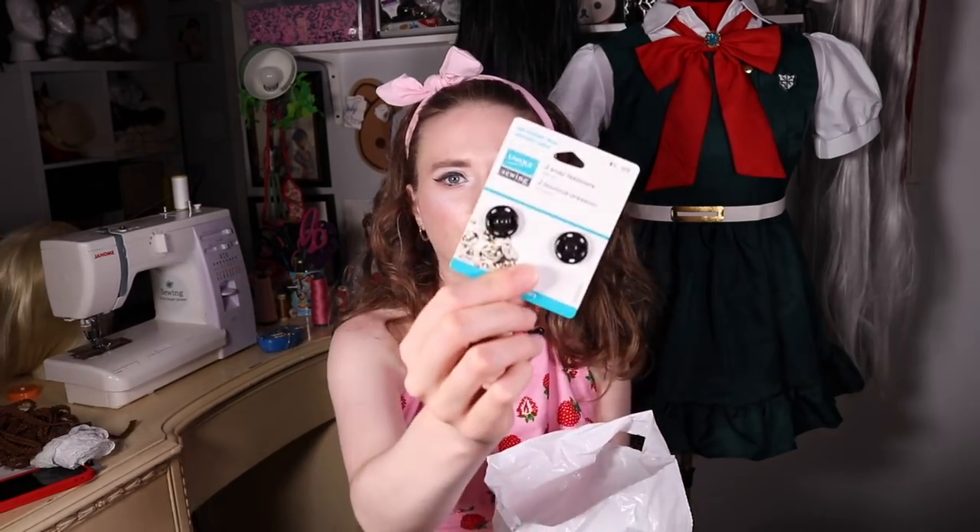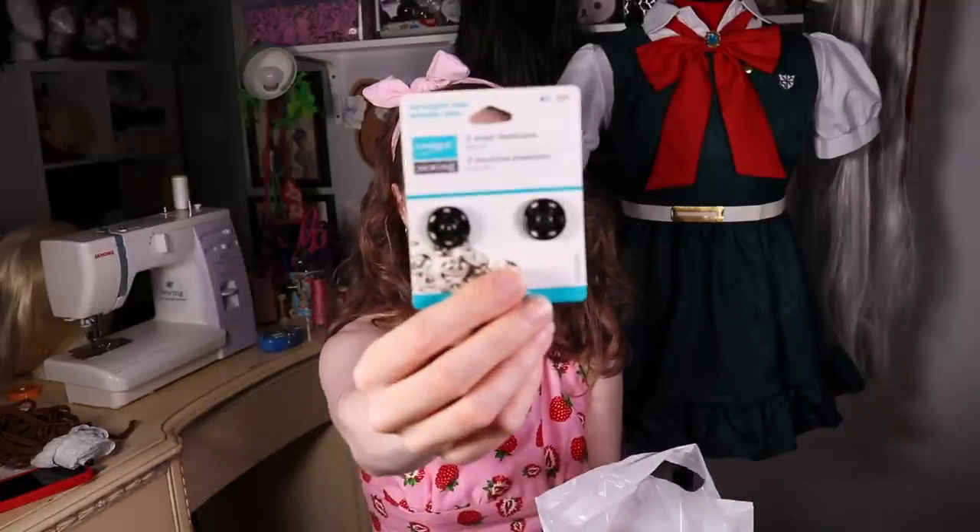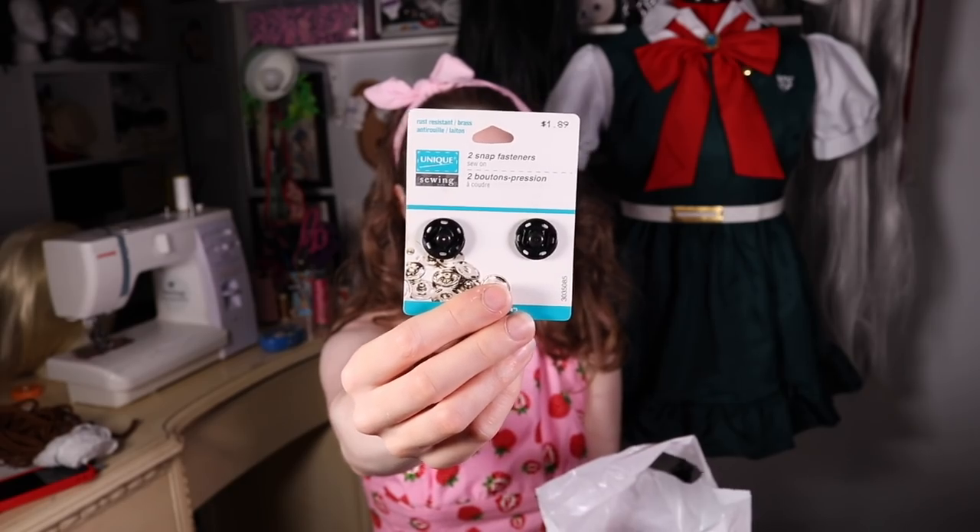Next I got some snaps because the belt is just held together by velcro, which I feel is really flimsy. I'm going to attempt to put a couple of snaps on the back of the belt to make it more secure — it's really hard to sew snaps to vinyl, I learned that the hard way when I did my Attack on Titan cosplays.